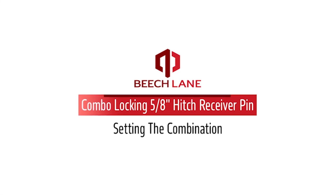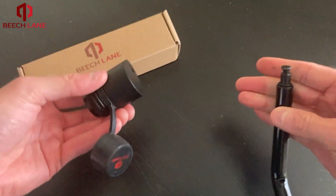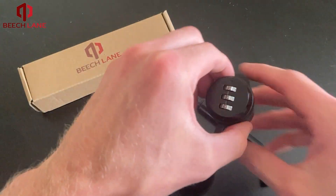To set your combination, first enter the factory set combo of 0-0-0, then twist to the unlock position and remove the lock from the pin.